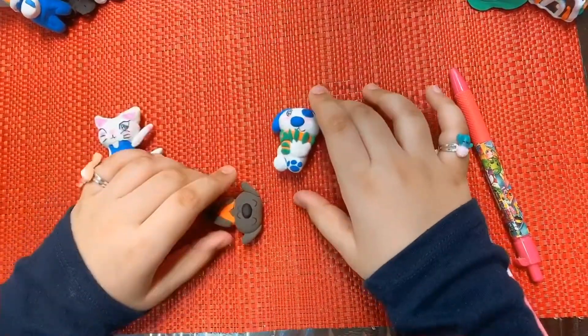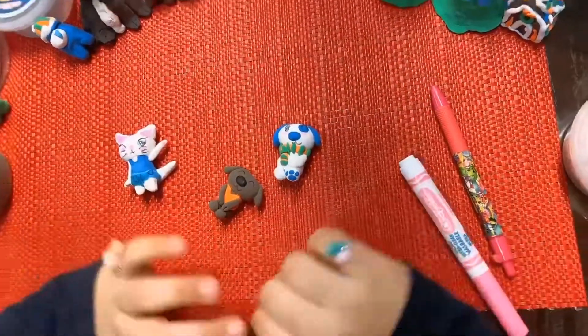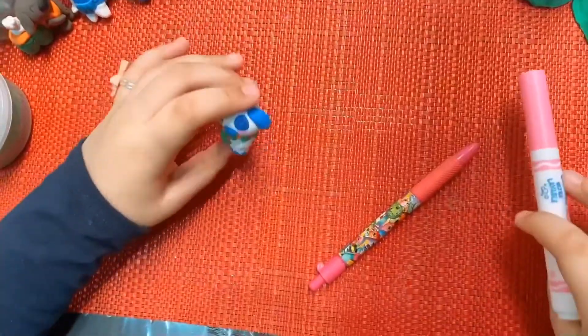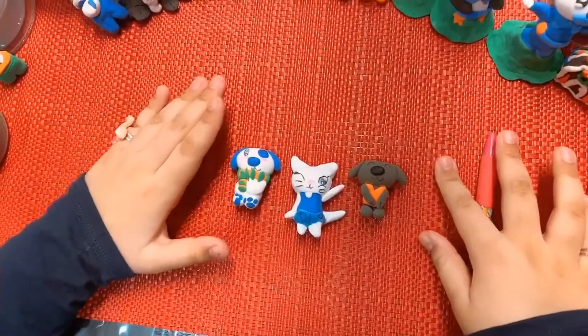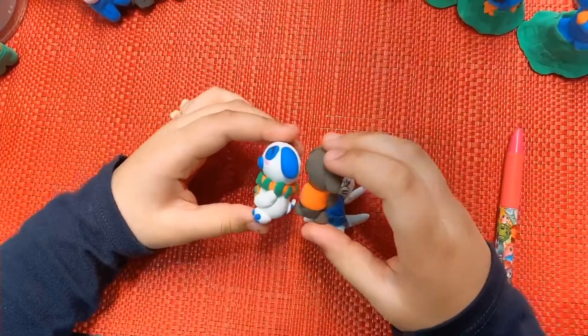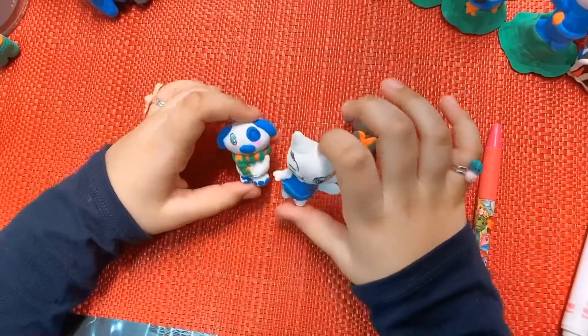Thank you for watching, everybody enjoyed this video. Bye! I haven't added another cheek — so now it's done. You can make other things like these. I made one circle of cheeks. I'm going to make a movie next time.